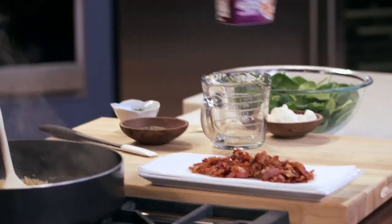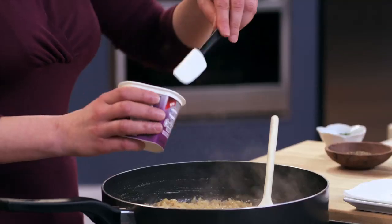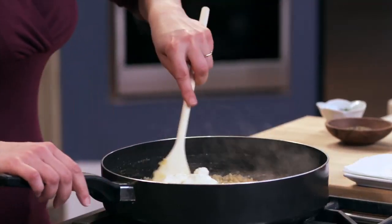Traditionally, a pasta carbonara is a decadently creamy dish. The addition of the Philly Savory Garlic Cooking Cream is perfect here. So I'll add the full tub, just stir it in, and let it do its melting magic.